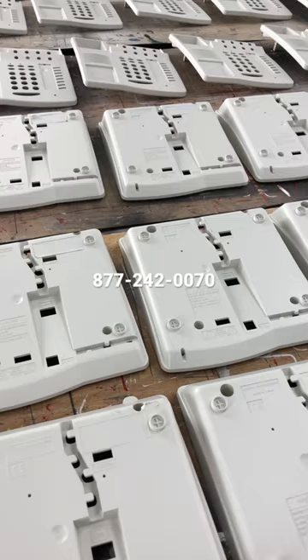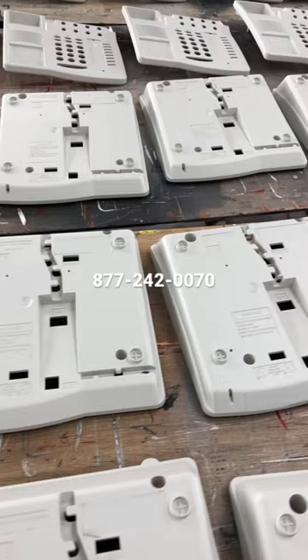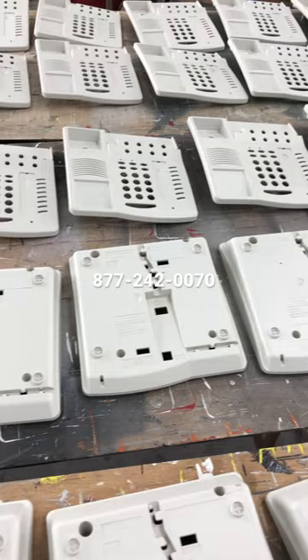Hi, Cliff here from American Business Telephone. Part of the phone business is we often have phones that work great but don't look good. The plastics get yellowed or beaten up. In this case we have some Avaya legacy phones.